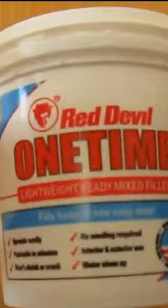Then remove the excess foam with a scraper. Then fill with flexible lightweight filler. Sand smooth when dry. Job done.